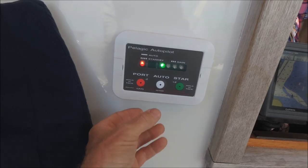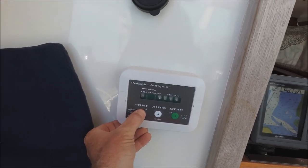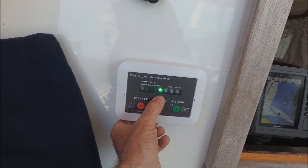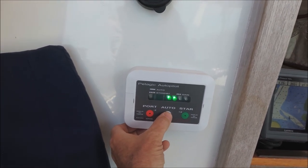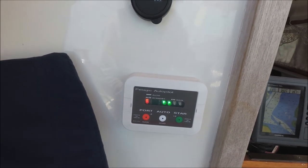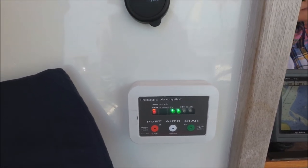To change the gain underway, put it on standby, hold the port button for two seconds until the lights flash — it shows you the current gain. Starboard button will increase it, so we'll put it on two, then press enter to lock it in and put it back on auto. Now it shows the number two gain setting.